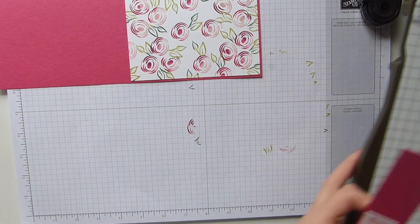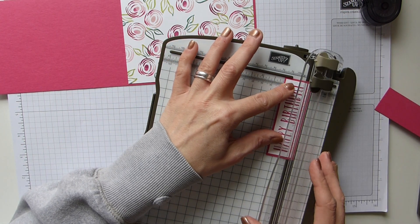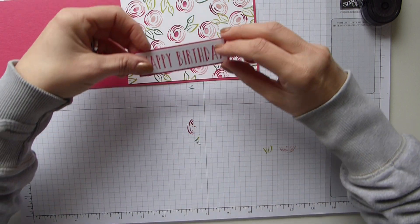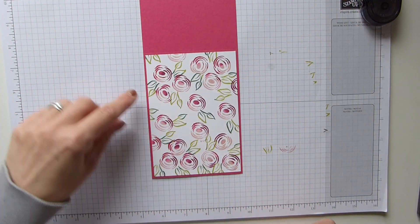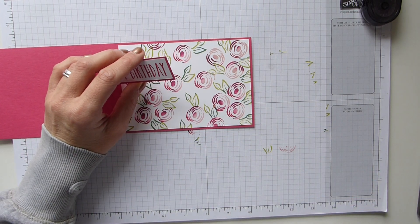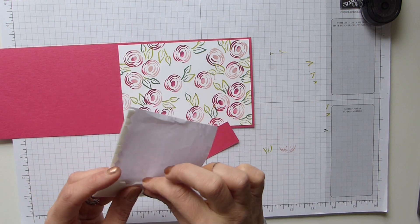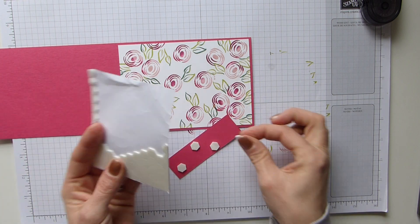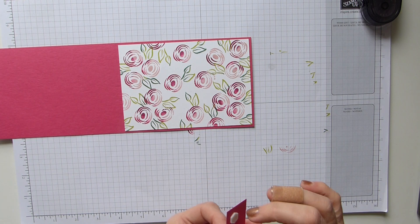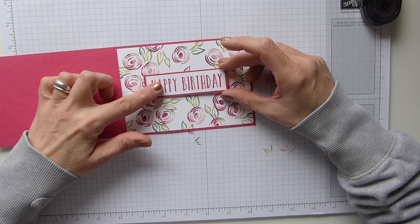I've got that straight and I'm just going to trim this so it's the right size, then pop this on. If like me you've messed it up you can either change which way you put it, or the good thing is you can add some enamel shapes. I'm just grabbing my dimensionals and popping this on here. I'll show you the one I did in my class that inspired it and the one I made using Berry Burst, which I think looks lovely. I'm going to put that in the centre to hide the mess there.